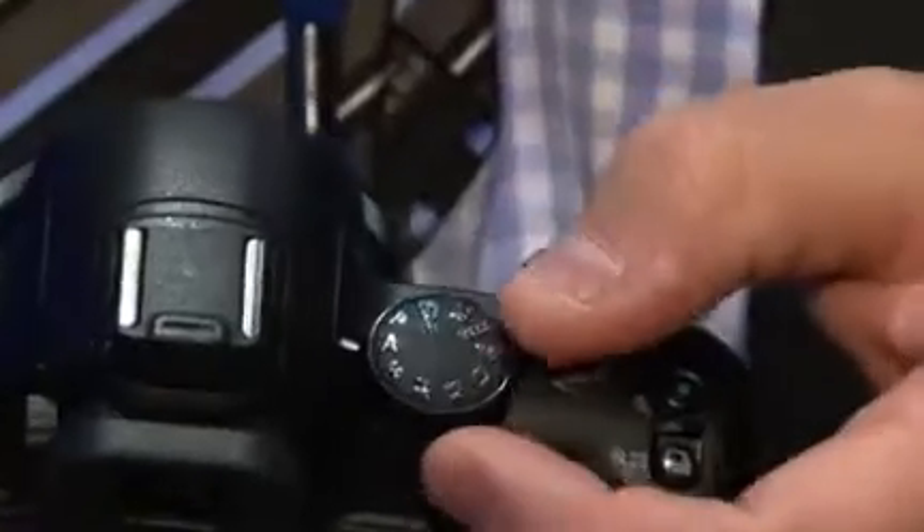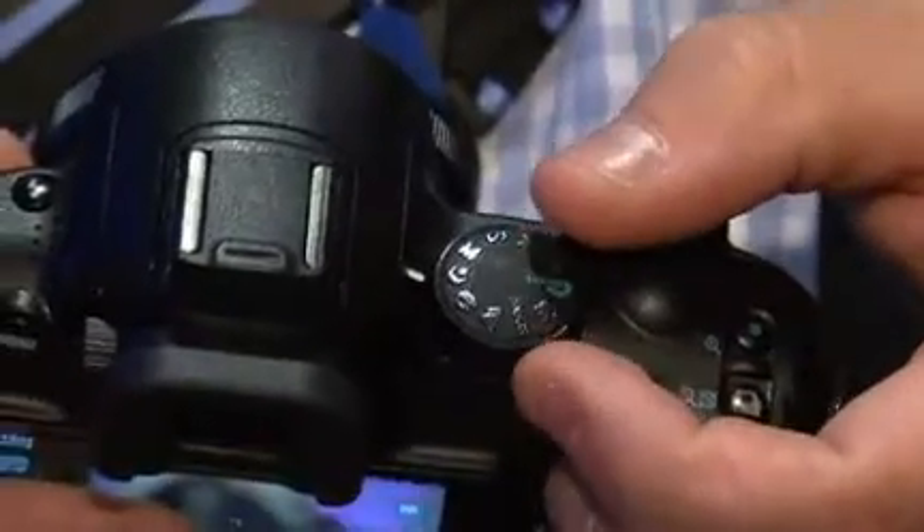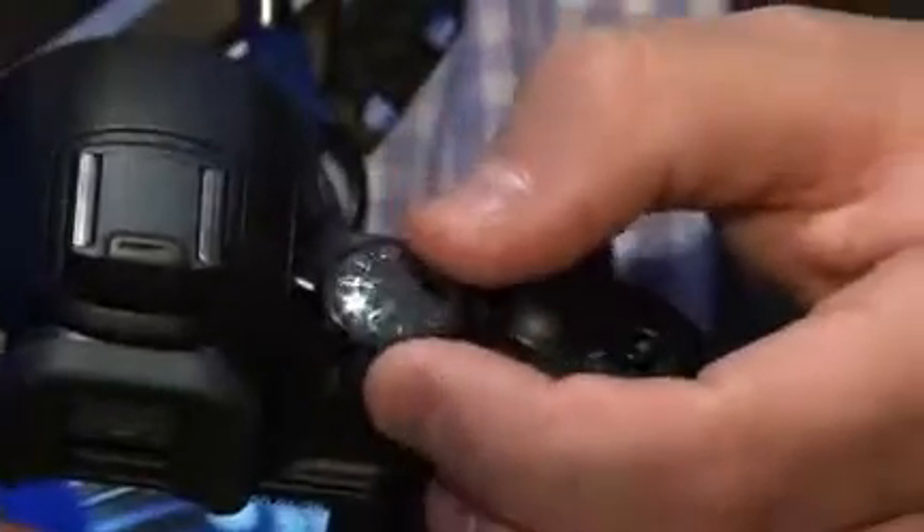In terms of the actual functions of the camera, it has all the functionality of a DSLR. If you look at the control dial on the top, it has program, aperture priority, shutter priority, manual — all the things you'd look for in a DSLR. It also has all your scene programs, so that if you aren't someone who knows about photography, you can still use the camera. It also has smart auto — auto scene recognition — so if you want the camera to do everything for you, put it on smart auto and the camera goes to work.